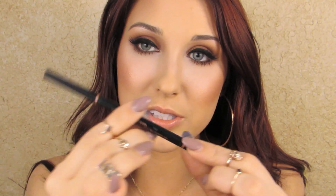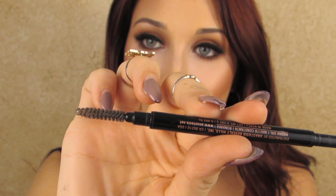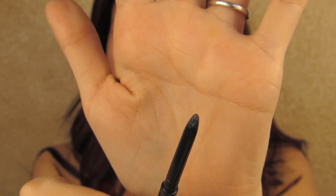So the first thing I use is the Anastasia Brow Wiz — it's just a brow pencil. It has two sides: one has a spoolie brush to comb through the brows, and then one has the actual pencil. I love these pencils because they are so thin on the top so you can really get precise when applying it, but at the same time it's not breakable. It's nice and tough and dense, so it doesn't just crumble off like some other brow pencils do.